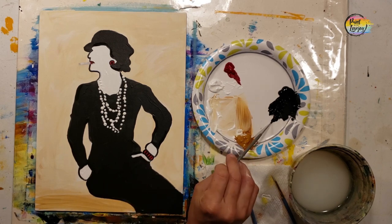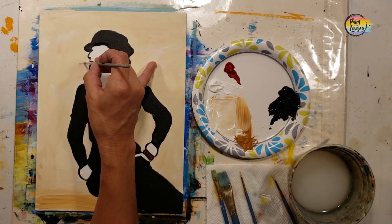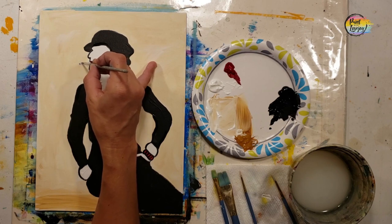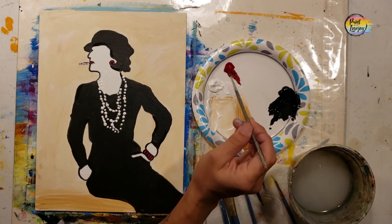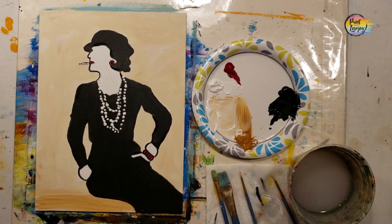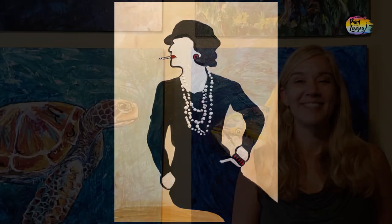Don't wait too long to do your next painting — just keep building on your skills. For the cigarette, if you want to add a little smoke coming out of it, go right ahead, or switch it out for a long fancy cigarette holder. If you need to go back and touch up any of the red or black, do that. Thanks so much — don't wait too long to paint again, and until next time, cheers.